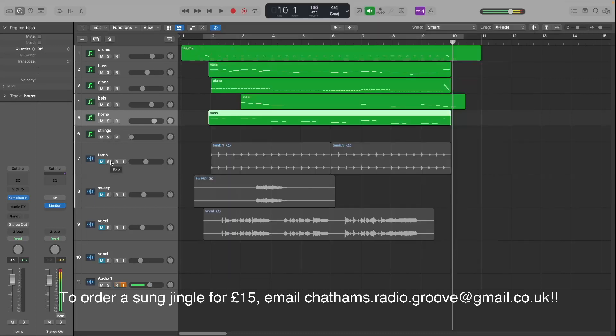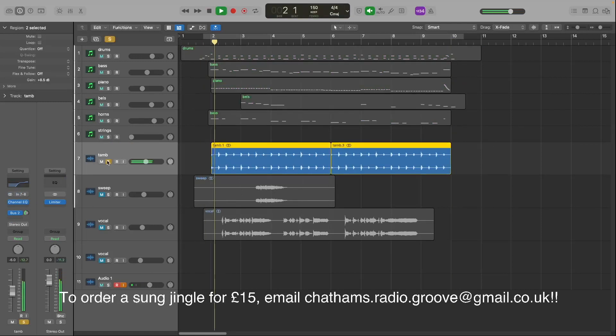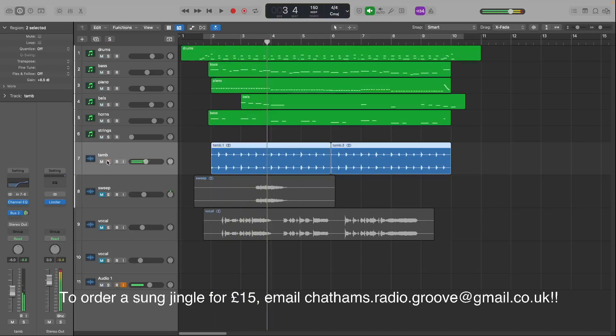I didn't have any sleigh bells, and you kind of need sleigh bells. So what I did is I recorded tambourine instead. I took two takes, panned one left and one right, then bounced them into the same track. I've added reverb on the bus and an EQ cut removing the low end, and that gives you something that's kind of sleigh bell-y.